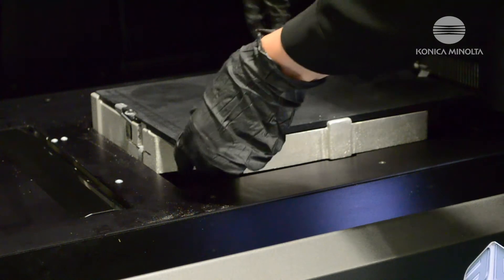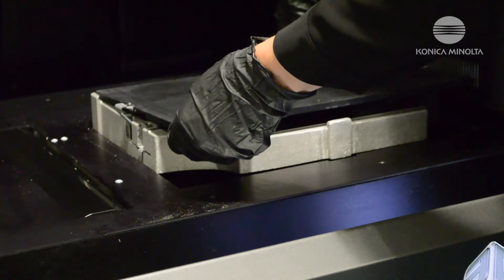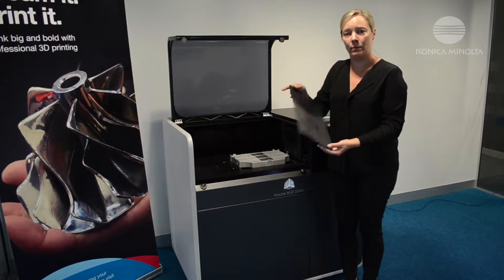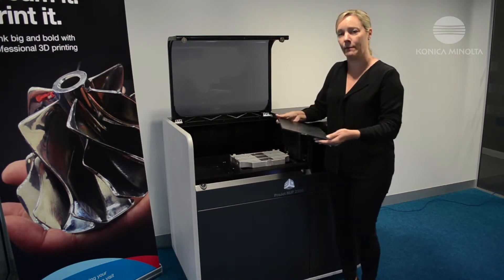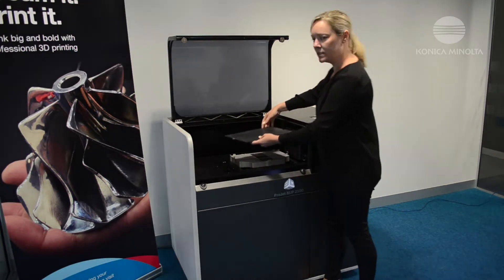This plate here is the print platform and you need to clean that on both sides with cleaning alcohol. It doesn't really matter which way you put that plate back in, just as long as it's flat.